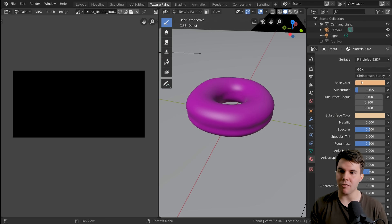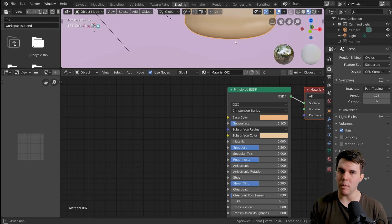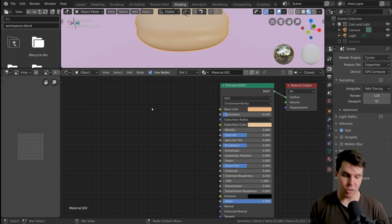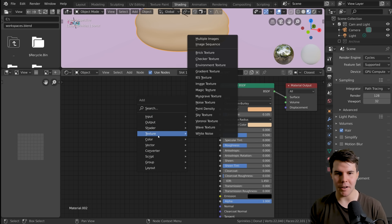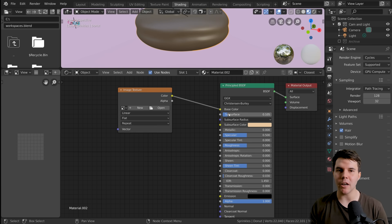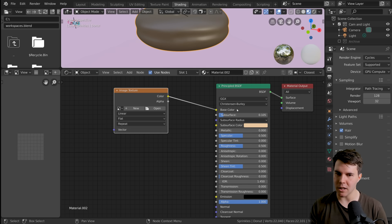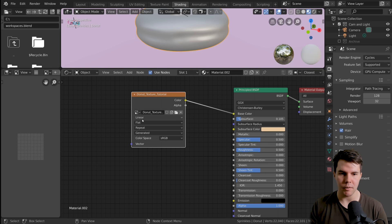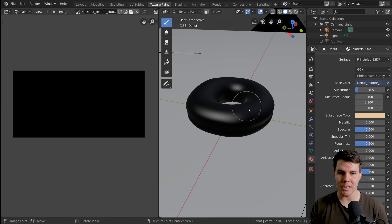We set up the base color for our donut to be one single solid color. We want to swap that out for an image. Going to our Shading tab, we want to replace the color with an image node. So Shift+A, then go to Texture > Image Texture. We add this in, and take the color output — color only goes into color — so it goes into Base Color. Then we select our texture 'donut texture tutorial' from the dropdown.